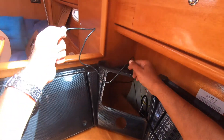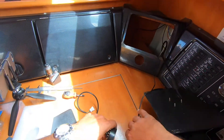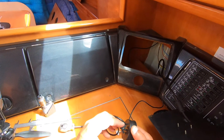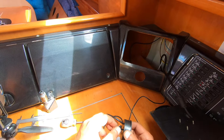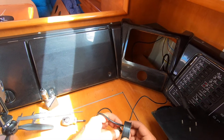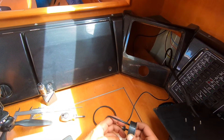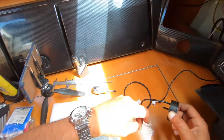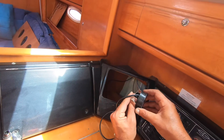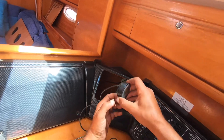I managed to pull the cable all the way till here. I just need to connect this and unscrew this bracket. The idea is to put it and connect like this from the back and screw it in position. We'll see how it goes.